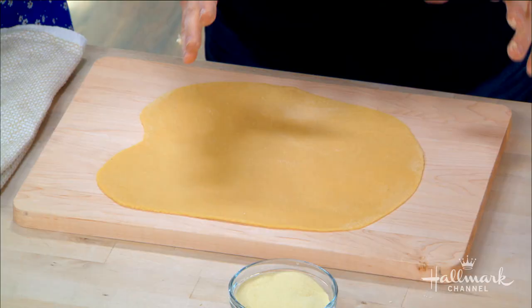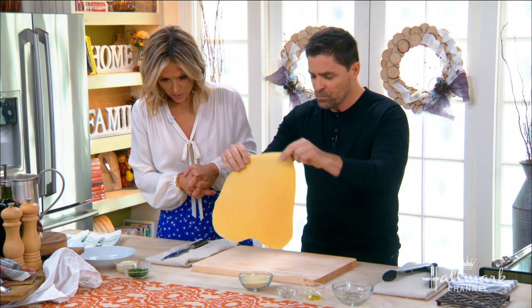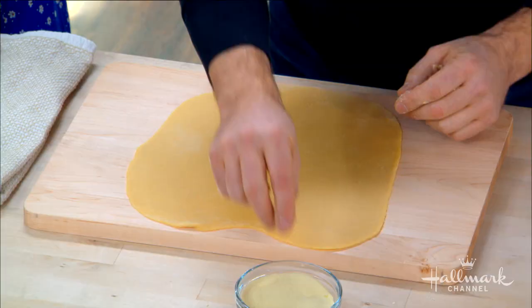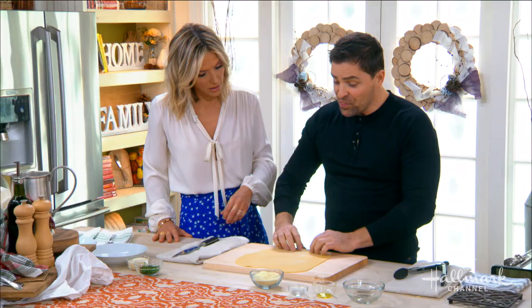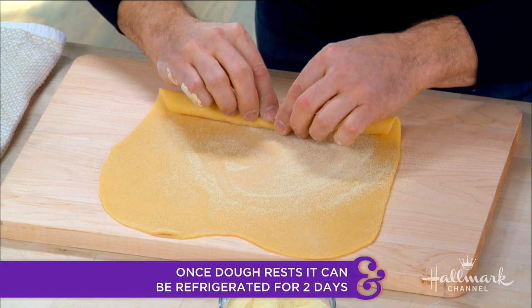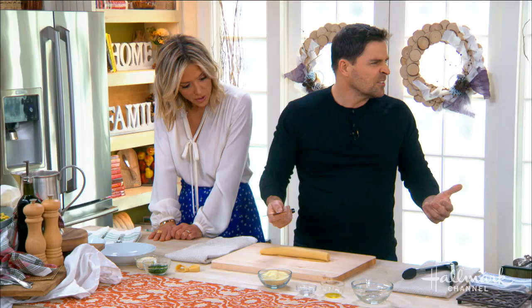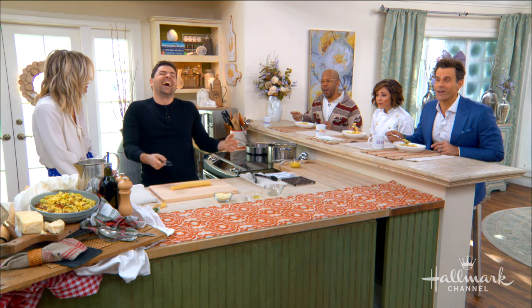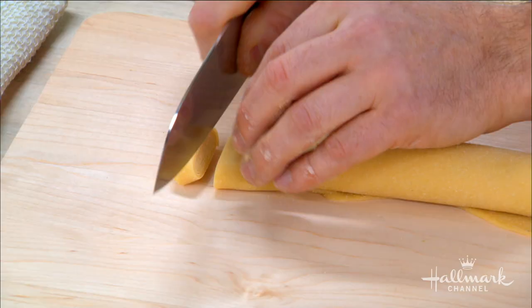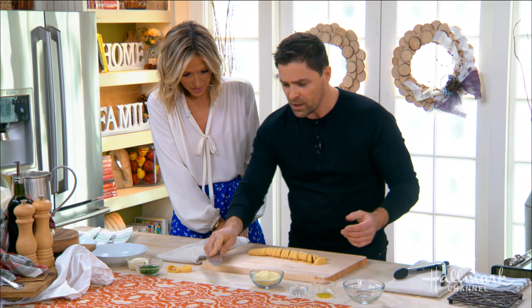After kneading for about ten minutes, wrap it and let it rest so the gluten has a chance to relax. Then take a chunk off, flour it, and use a roller to roll it out — it takes a few minutes. We tip up the edge, add a little semolina so it doesn't stick, roll it into a log, take a sharp knife, cut off the uneven edges, and cut fettuccine-size noodles.